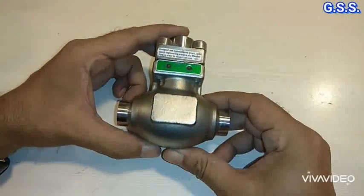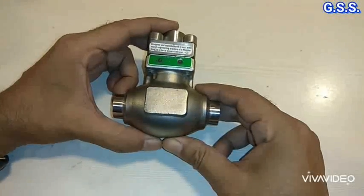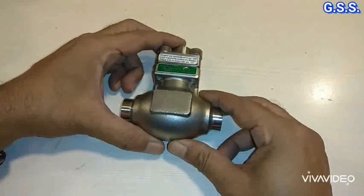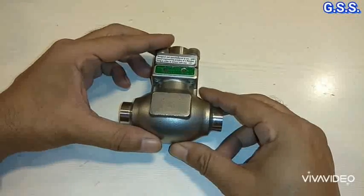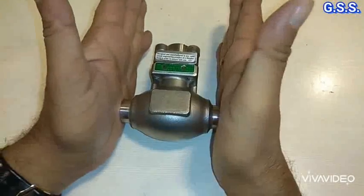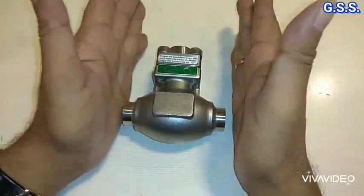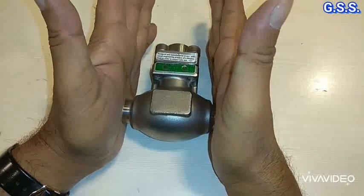This is a butt weld end lift check valve. For this type of butt weld end valve — whether it is a lift check valve, gate valve, or globe valve — hydrotesting of body and seat is done by placing the valve on a test bench using sealing material like rubber or PTFE sheet, and then body and seat testing is done.